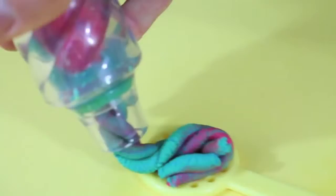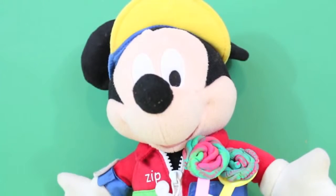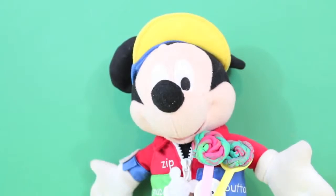Now I have a yellow stick for my lollipop, and this lollipop has a little less pink in it because my favorite color is not pink. I'm done with my lollipops.